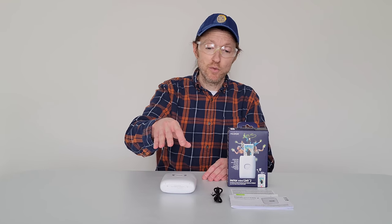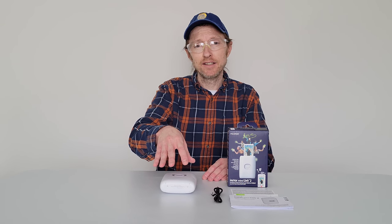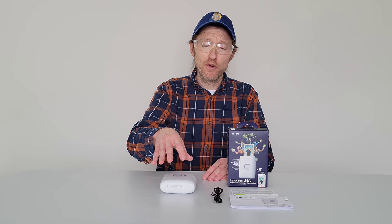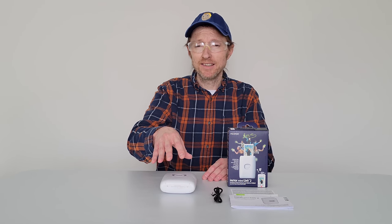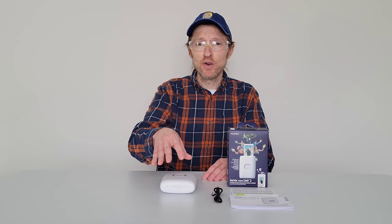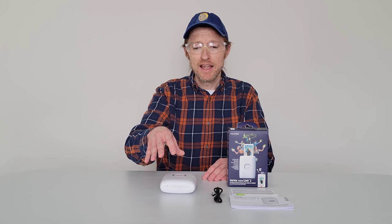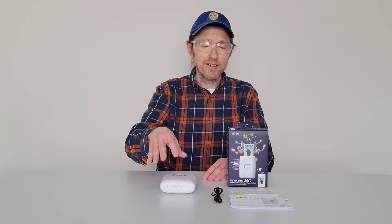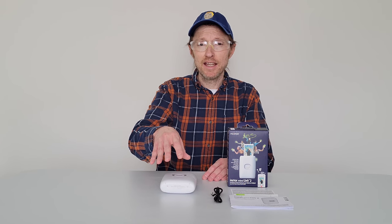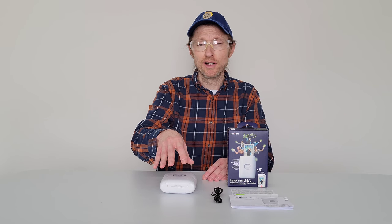Once the film pack is installed into the Instax Mini Link 2 printer, if you open the film door before the film pack is completely used, any remaining film will get exposed and become unstable, so be aware of that. You should be able to see how much film is remaining in the app that is required to use this printer.